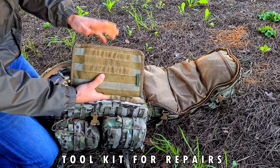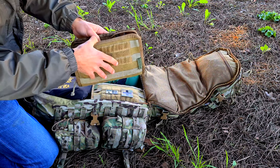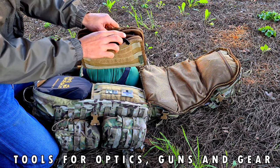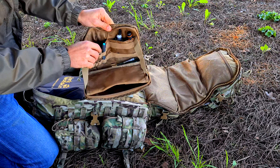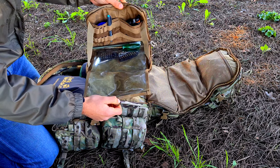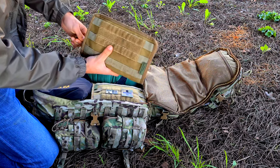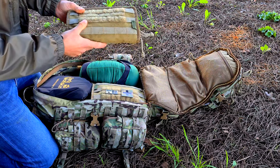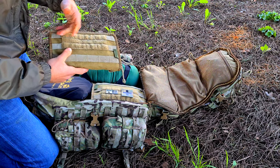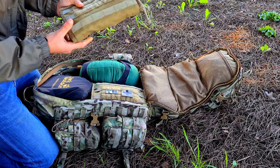This is something that will come in handy on the field: a small maintenance kit. Basically what I have inside are some tools — for example, a barrel nut wrench, some Teflon tape, Allen keys and more tools, super glue, and so on. These are things to do some maintenance on your guns, because you don't want to be out of the game just because you have a small loose screw or something like that. So this might really come in handy.